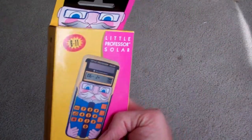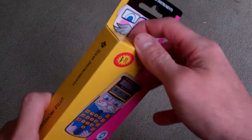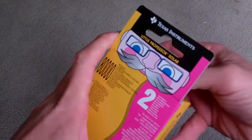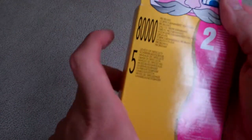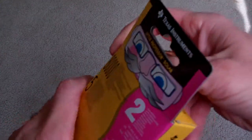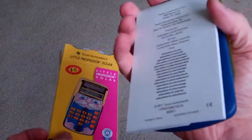So, John, we got a surprise here for you. Hi, John. Let's see what we got here. We've got this thing called a Little Professor — it's solar powered and it's from Texas Instruments. So here's the first time we're taking it out of the box. There he is, the Little Professor. Got the 2-year limited warranty.